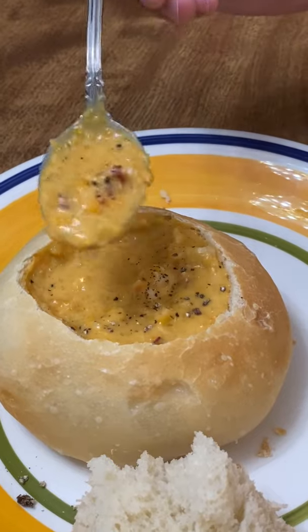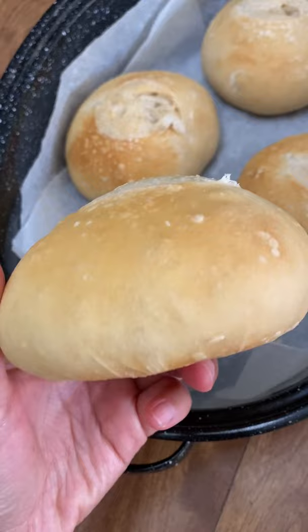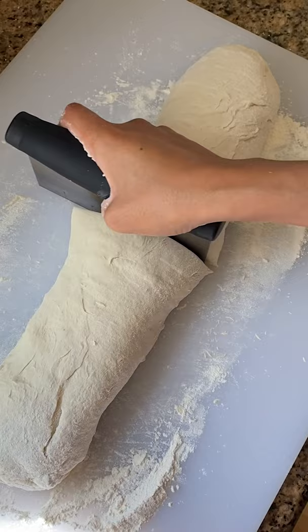Have you ever had clam chowder or another soup in a bread bowl? You can make your own! In the previous video, I talked about the health benefits of baking your own bread at home. It also has even more fun perks like this — making your own bread bowls or really any shape of bread you want. And you can even make cinnamon rolls!